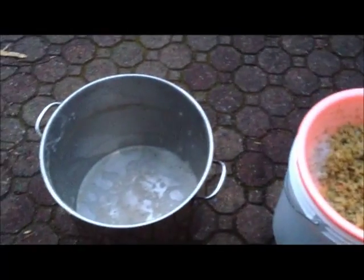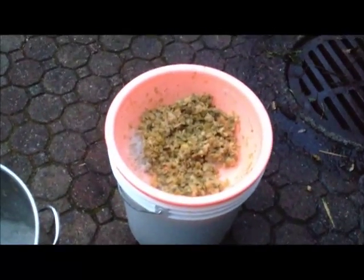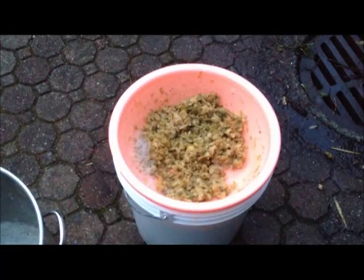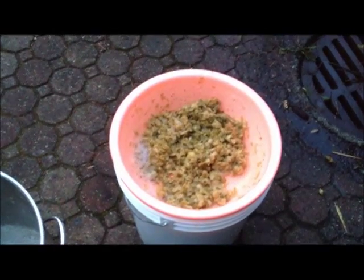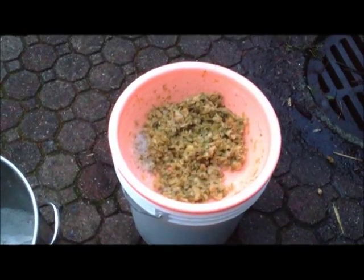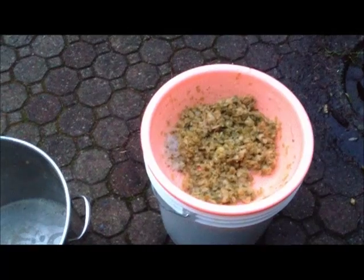Alright, so there I've poured it from the brew pot into the pail. What that does is two things: the hops get strained out, which is very good. And then also the beer gets aerated. Yeast needs oxygen to work. So if I pour this back and forth a few times, it gets nicely oxygenated and aerated, and the yeast will be that much better for it.